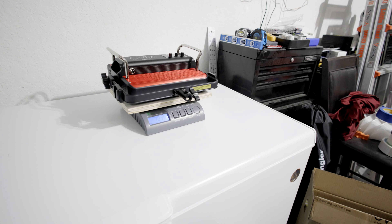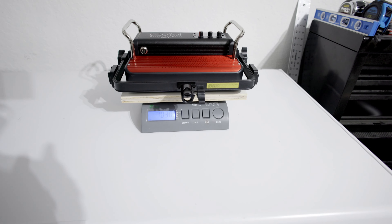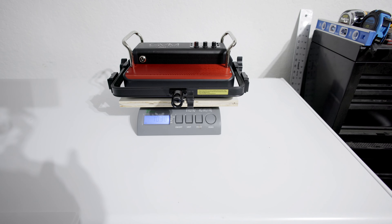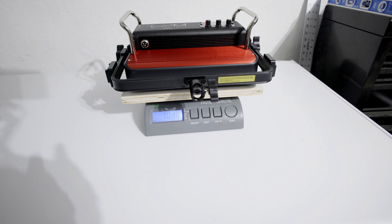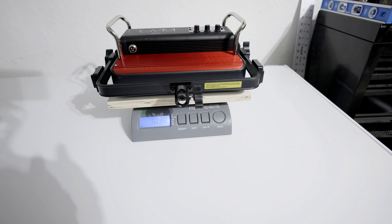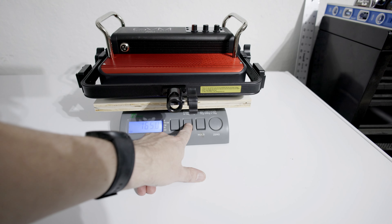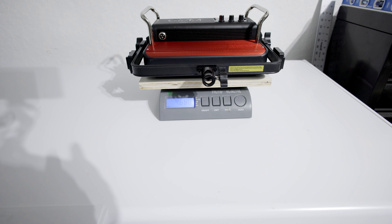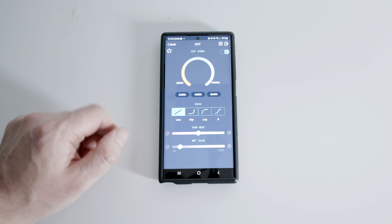One concern about portability is the weight. It's thicker than my other lights, made of metal, with beefier power supplies — a lot going on. This light comes in at over 10 pounds by itself, and adding the Pelican-style case adds more weight. For those who use kilograms, that's 4.68 kilograms.